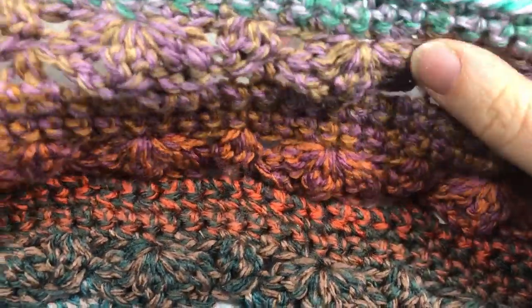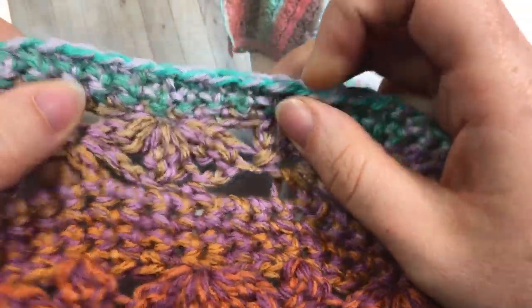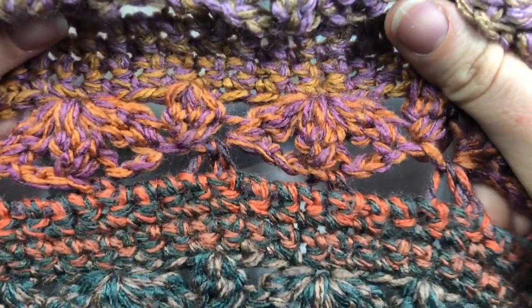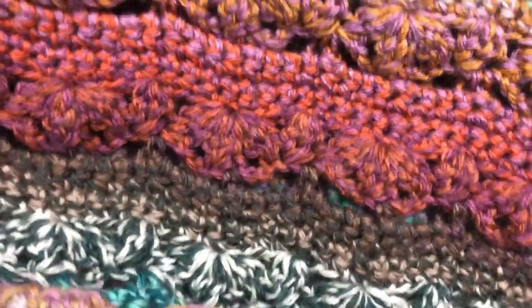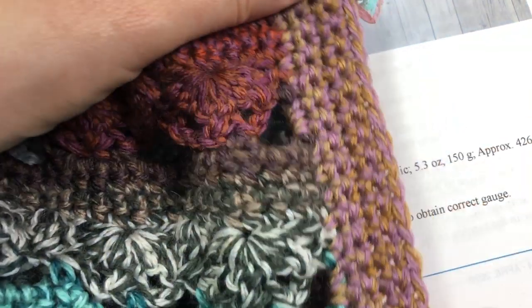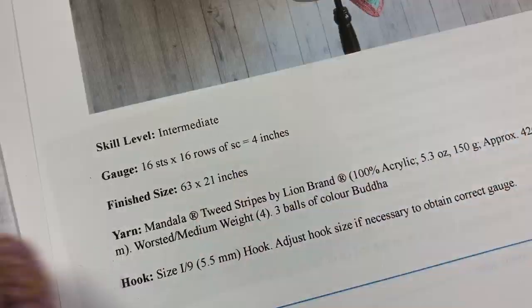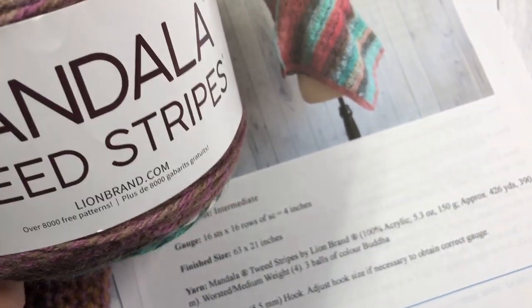We're going to work on this Spring Blossom Shawl. It is a beautiful lacy shawl made up of single crochet stitches along with these cluster stitches — I'll try to pull them apart so you can see them better on camera. The shawl is worked in rows. Here's the bottom side of it, and it has two very simple edges along the short ends. It is made with the Mandala Tweed Stripes by Lion Brand Yarn, which is a worsted weight yarn.